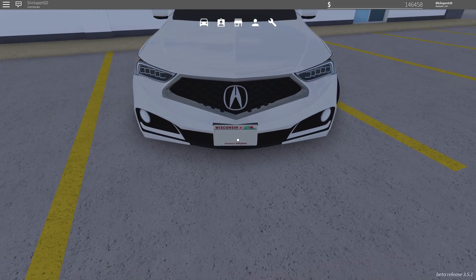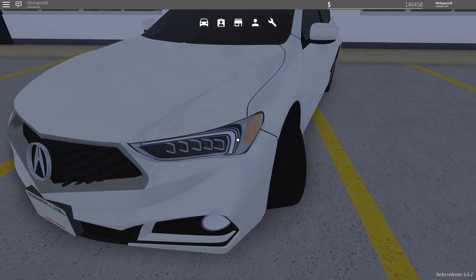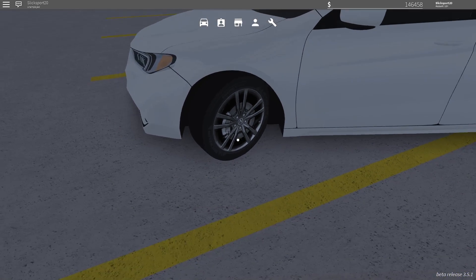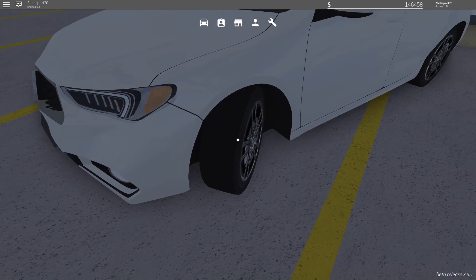The license plate doesn't have any numbers but it's there. The other light on the opposite side is the same — still very detailed. The wheels are pretty detailed but it's just a picture so I can't talk too much about it, though the tires do have detail which is nice. The part of the tire that touches the road doesn't have any detail at all — it's just tire.